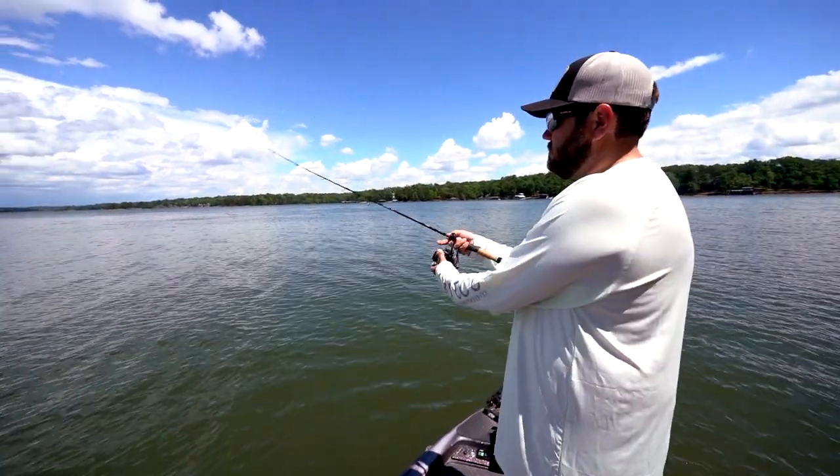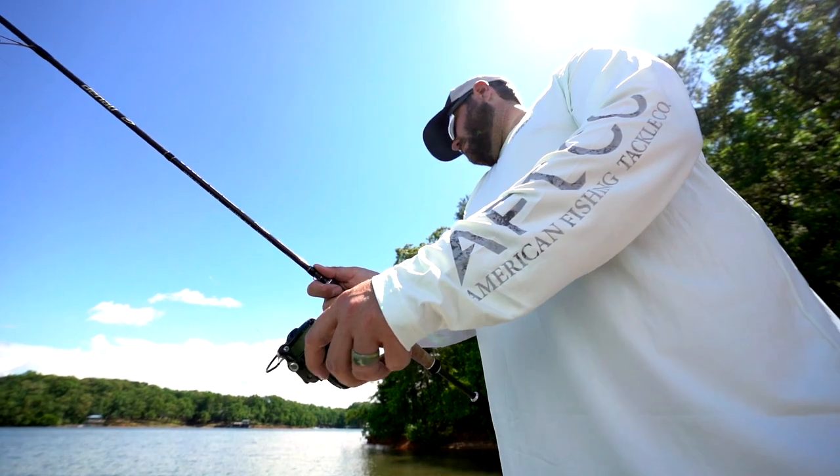Spinning reels and finesse tactics have gotten more and more popular over the last several years, not only for getting bites, but you're seeing it win more and more tournaments year after year. And Denali's got two options in the spinning reel line, the Fission and the Fission Pro.